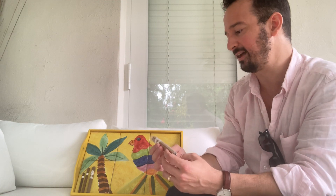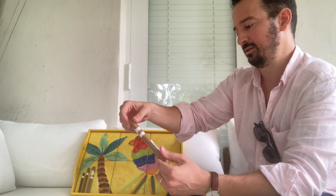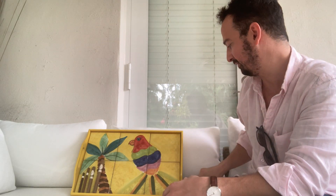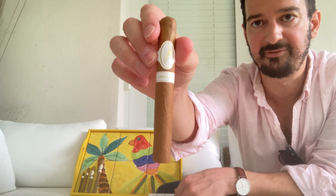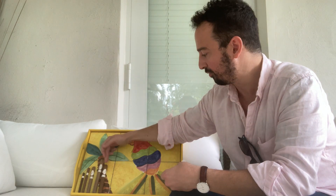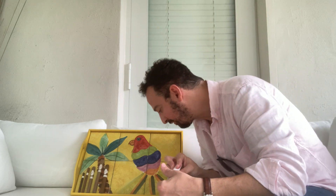Then we have the world famous, the one and only, the Panatella - which is the Davidoff number two, also known as a Corona Especial when talking about Corona Vitolas. After that we have the Corona, the normal Corona, which is the Davidoff 2000. It is in a tubo - we will take it out of the tubo. The number two is about six inches in length at 38 ring gauge. The 2000 Corona is 43 ring gauge, but five and one sixteenth inches - about an inch less than the Davidoff number two.